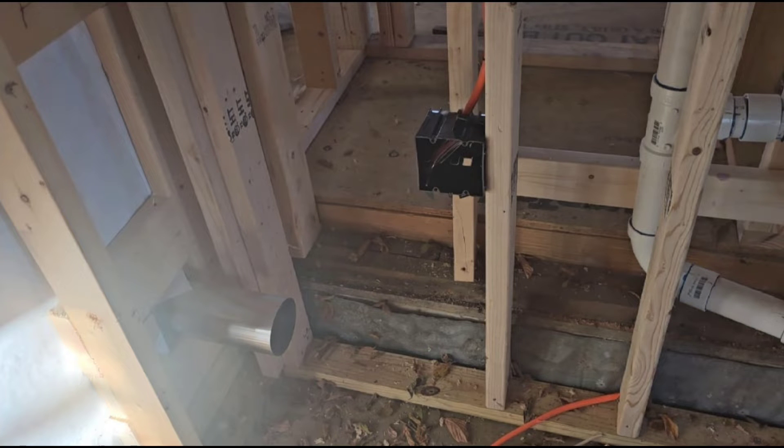I'm curious to know at what height you guys are installing your dryer receptacles. Is it 24 inches? Is it 48? Is it 18? And what type of box are you using? Are you using a two-gang setup like this, or are you using a bracketed four-square letting the wire poke out and cutting it in later? We'd love to hear what you're doing down in the comments below.